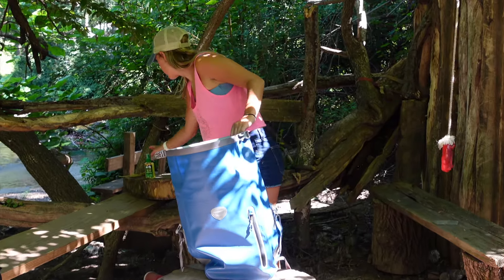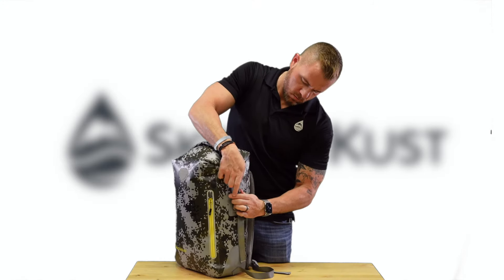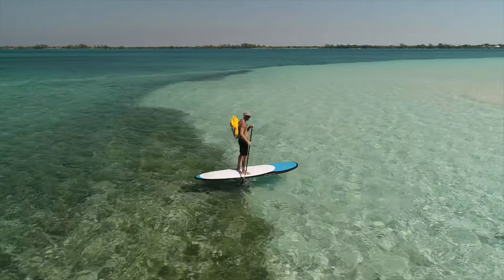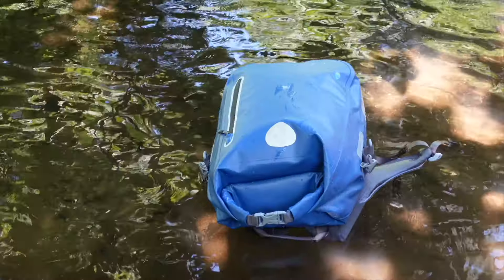Sealing the main compartment is simple. Fill the bag and align the top edges, fold over tightly at least three times, then buckle the clips on the sides or on the top. Finally, adjust the straps as needed. When properly sealed, the main compartment provides IPX6 waterproof protection, and it also floats.